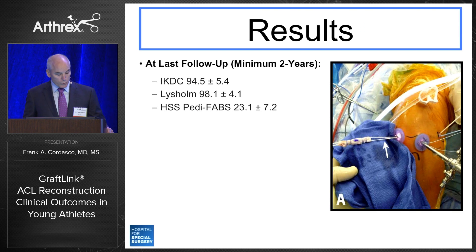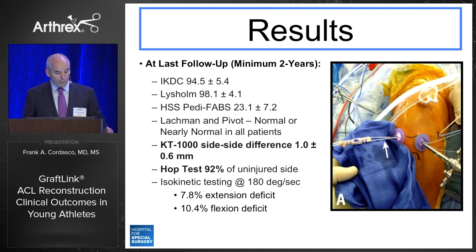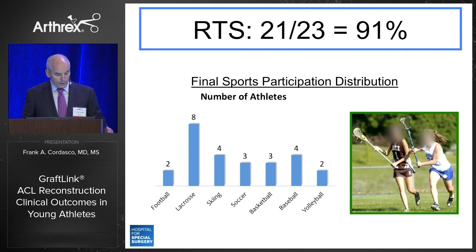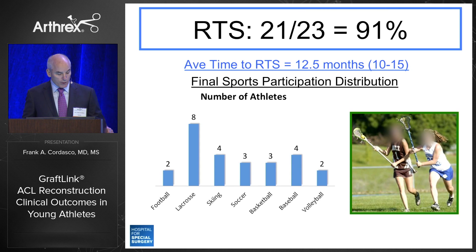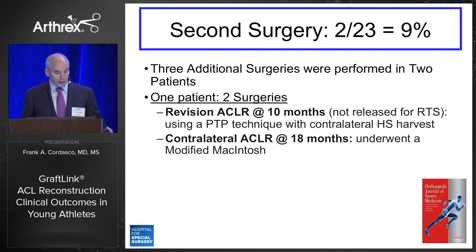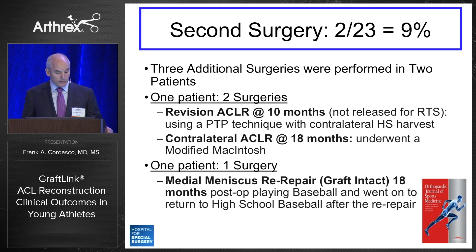The outcome scores were respectable. Lachman and pivot shift were normal or nearly normal in all patients. KT-1000 side-to-side difference was 1 mm, hop test was 92%, and isokinetic testing was greater than 90% in the majority. MRI and standing radiograph results at two years demonstrated no significant growth disturbances and excellent graft incorporation. Twenty-one of 23 athletes returned to sport at an average of 12.5 months post-op, predominantly in lacrosse. Second surgery was required in 2 of 23 patients (9%); one patient had a revision ACL at 10 months — before being released for return to sport — and a contralateral ACL reconstruction at 18 months. An additional patient had a medial meniscus re-repair with graft intact at 18 months and returned to high school baseball.